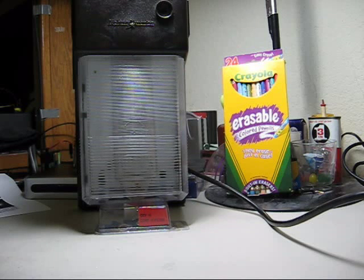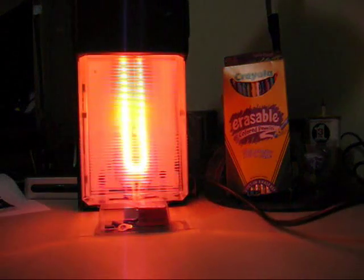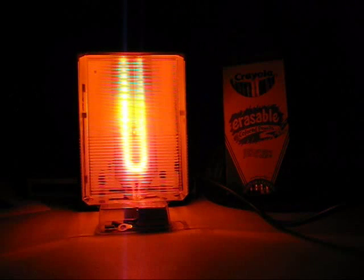Let's light her up. I've got a cord and plug attached so I can just plug it into the socket. It starts off with that neon orange glow, and she's gonna take a little while to warm up. Let's speed up the video.